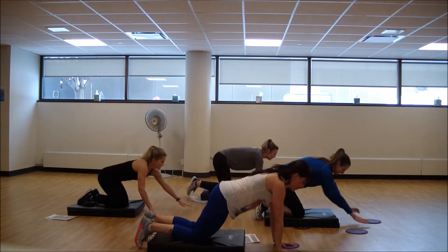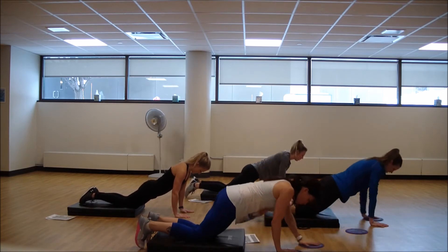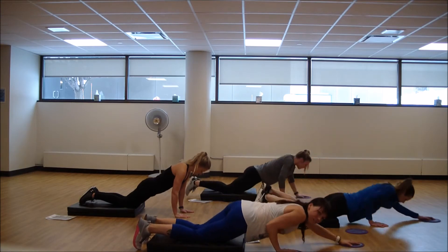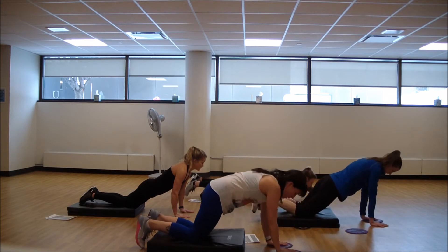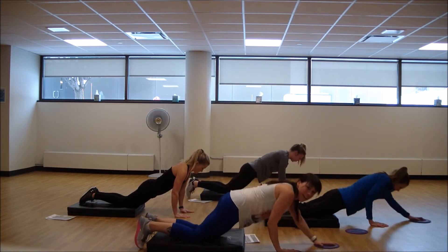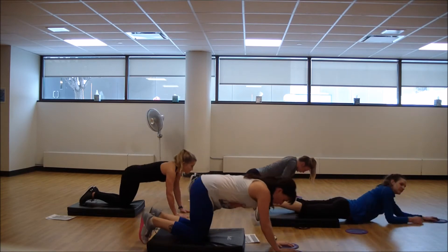One more — 20 seconds here, finish this one out. Keep those hips nice and level. Reach out, pull it back. Avoid that tilt in the lower back. Nice job.